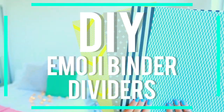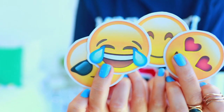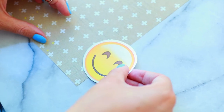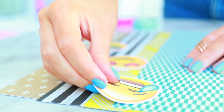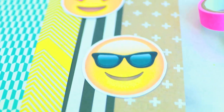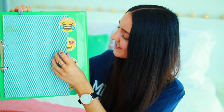The very first super easy DIY is DIY emoji binder dividers. All you need is some craft paper and you also need to print out some emojis. I printed my emojis onto some card and then stuck them onto my craft paper with some glue. These are so cool and no one's going to have anything similar. The last step is just to go in with a hole punch, poke some holes in them, and you've got some awesome binder dividers.